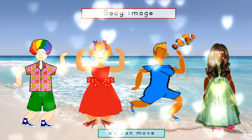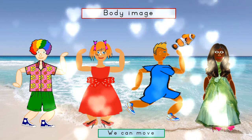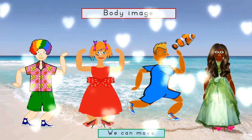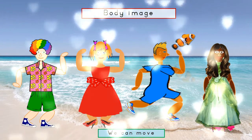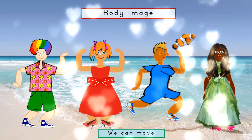It doesn't matter where you live, who you are, or what your colour is. Our hearts are all the same.